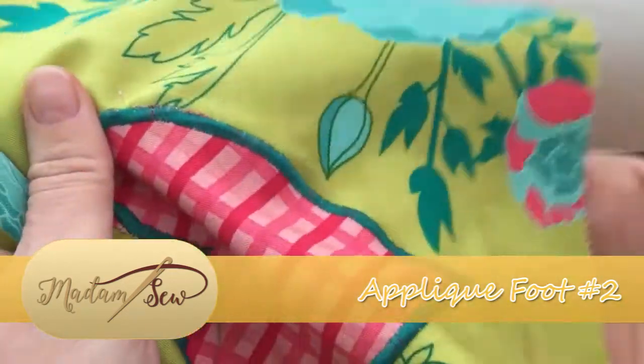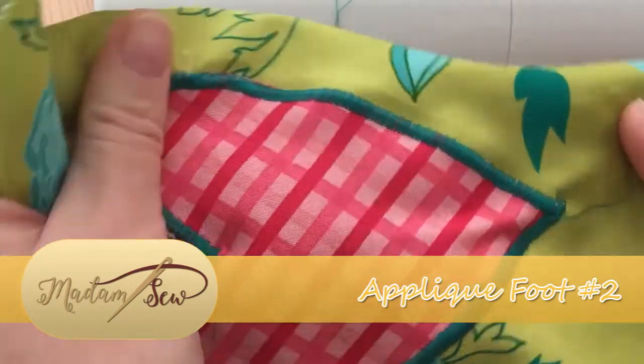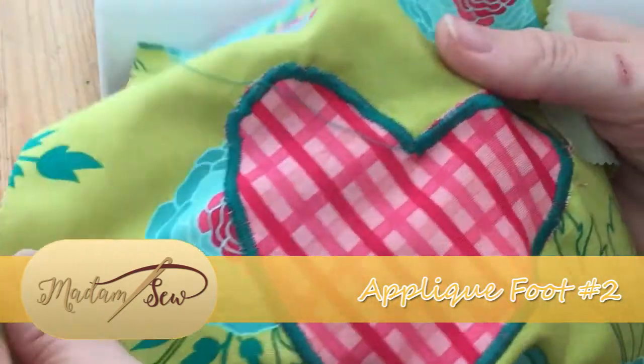And here you can see just how beautifully that has taken the edge of the fabric and just secured it in to the rest.